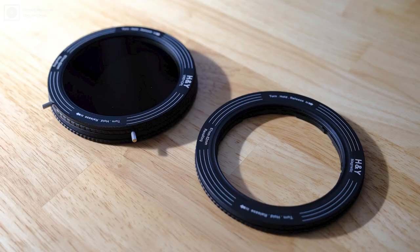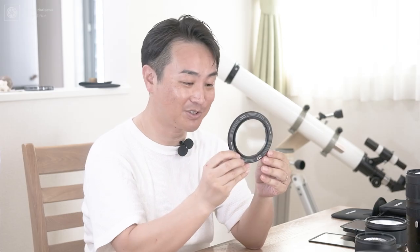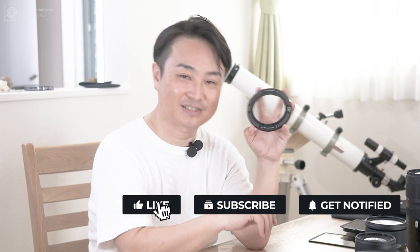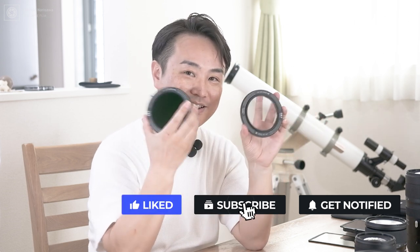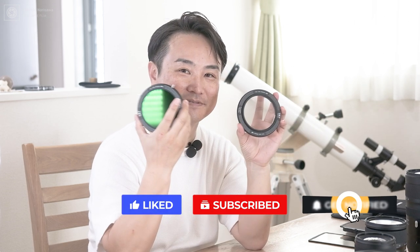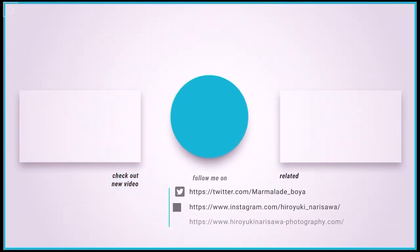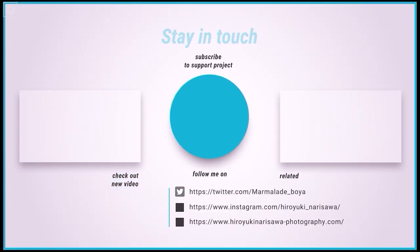というわけで、今日はこのレボリングのご紹介をさせていただきました。発売が楽しみですね。今から注文すれば、12月に手に入るみたいなので、リンク貼っておきます。そちらからぜひご注文いただければと思います。それでは、さよなら。バイバイ。したっけねー。ご視聴ありがとうございました。